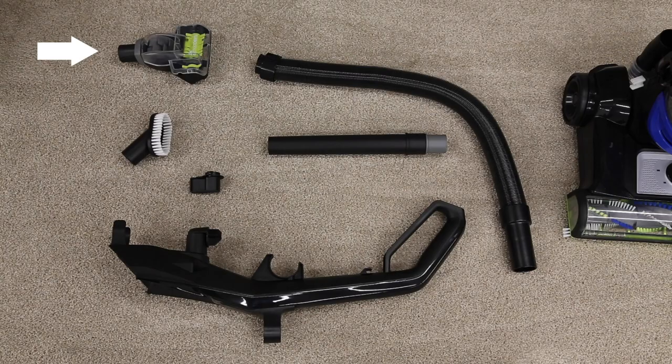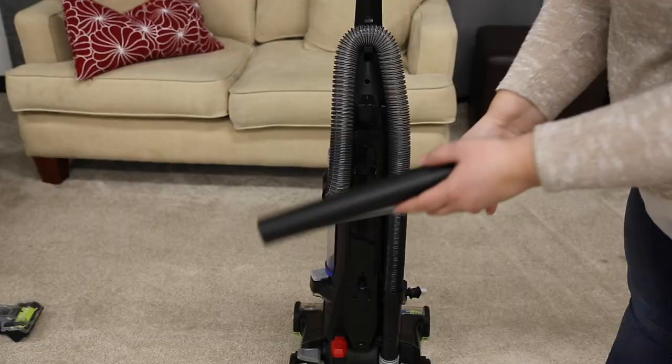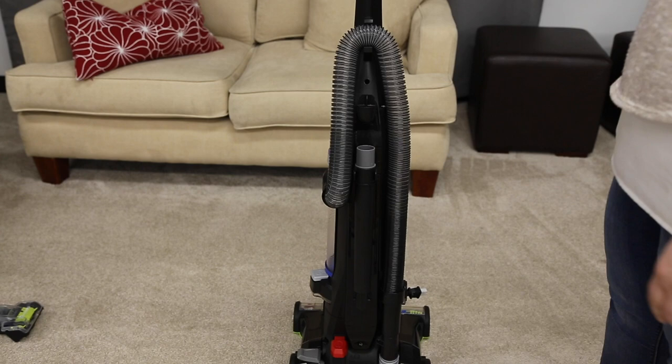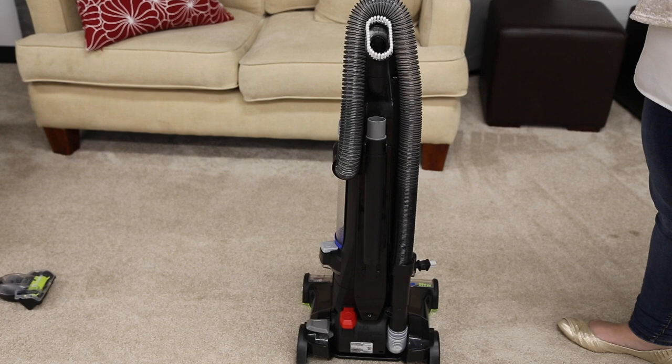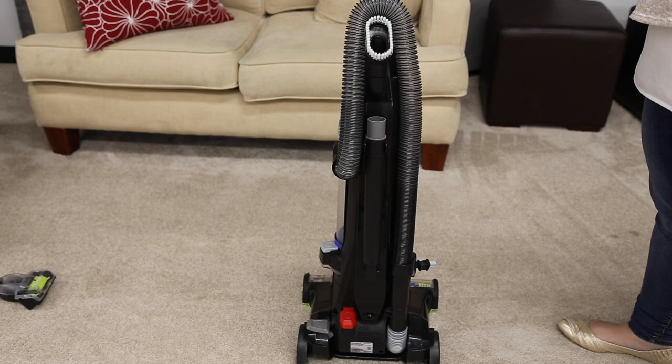Slide the end of the hose into the vacuum base on the right side. The last step is putting the accessory tools on the vacuum. The crevice tool stores inside the extension wand, and both sit in the back of the vacuum. The dusting brush sits on the back of the handle, just under where the hose wraps at the top.